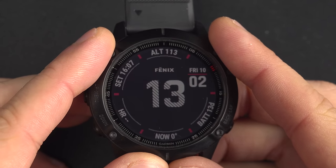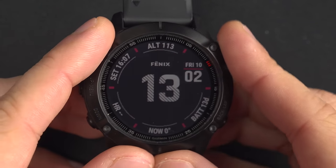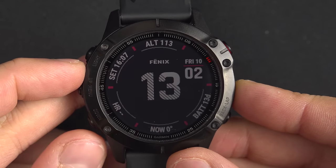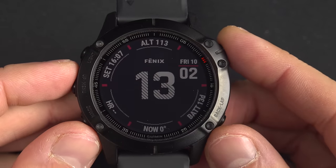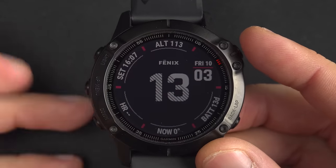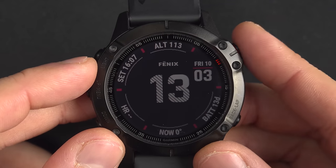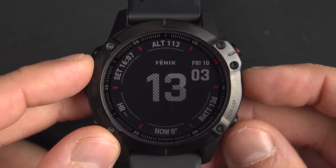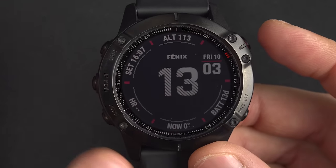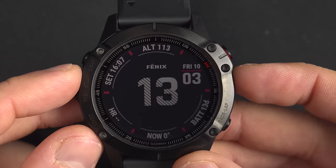Even if you've used that watch for a while, you will probably learn a lot. But the real goal of this video is just to make you comfortable using the watch and to help you discover even more by yourself. The first thing you have to understand is how to navigate in it. The way you navigate with the Garmin Fenix is with these four buttons — this one is only for the light.